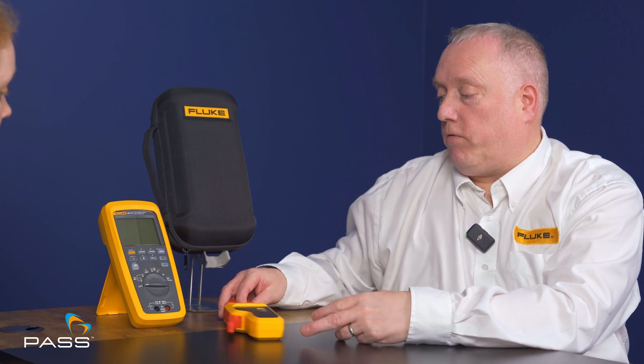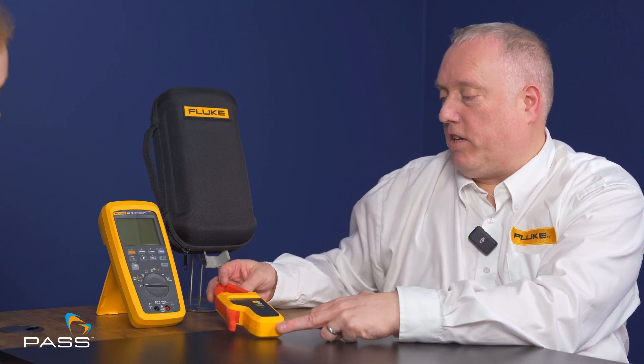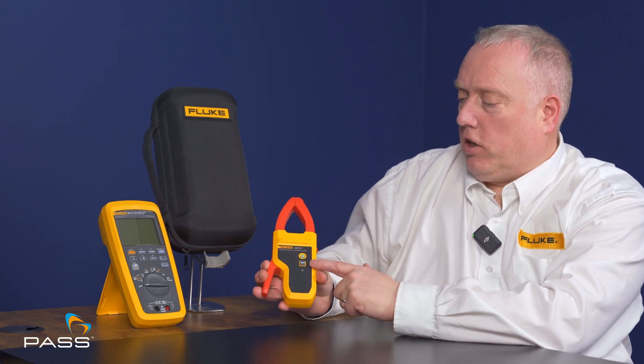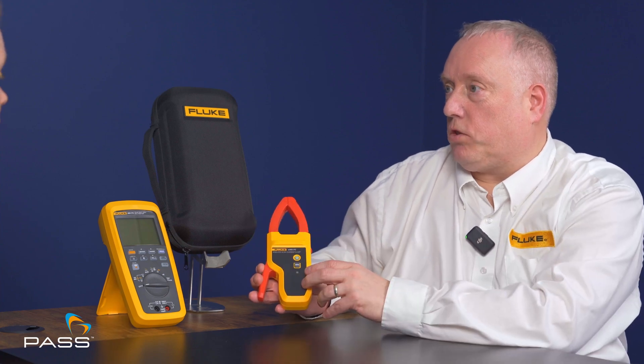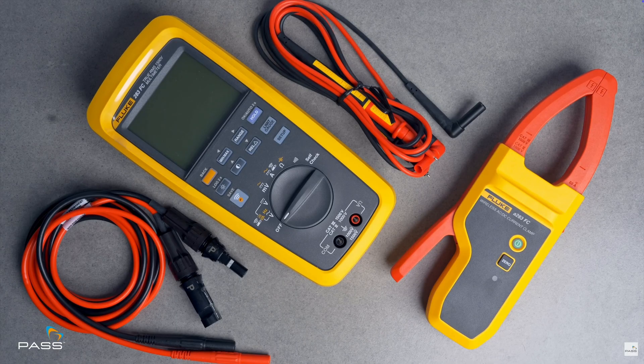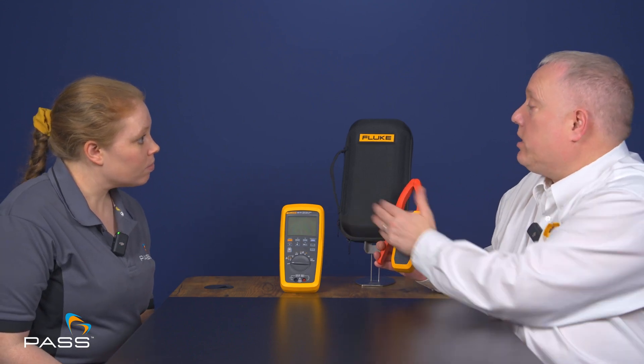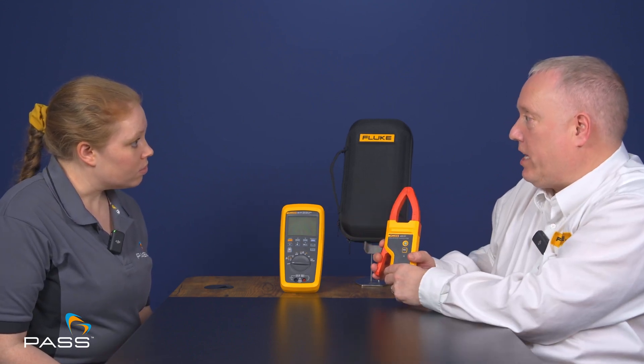The A283 current clamp is also available with this. It can go up to 60 amps, which covers more than sufficient for a typical solar installation. As we can see here, there's the ability to connect this via Fluke Connect to the device, so there's no need to have any leads trailing between the two — a connection is established between both, and what it sees it can visually represent on screen.